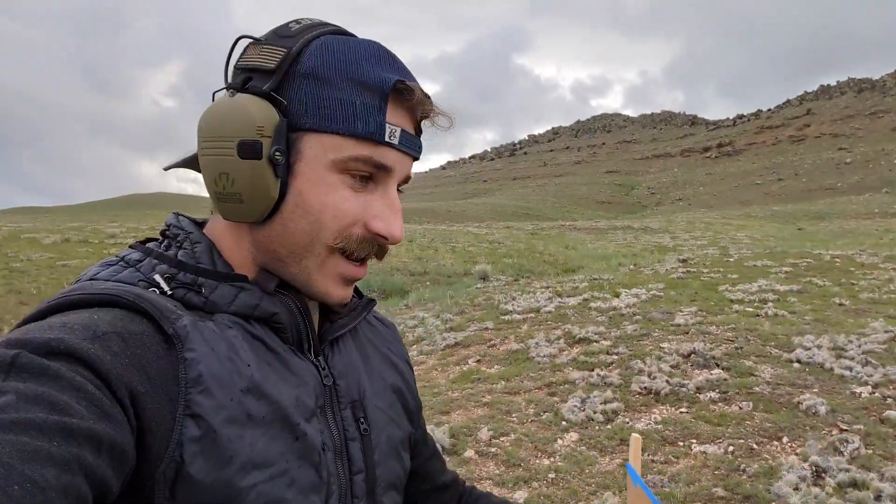Hey everybody, welcome back. We're out on the range this evening doing some more testing with the rifle. For today's range trip, what sparked it was I was at home just doing a once-over on the 6.8 Western, making sure all my screws and everything were torqued to spec, and I got to thinking I wonder if I can't tweak my accuracy in the rifle just a little bit more with my really good reloads — the Berger 170 EOLs.